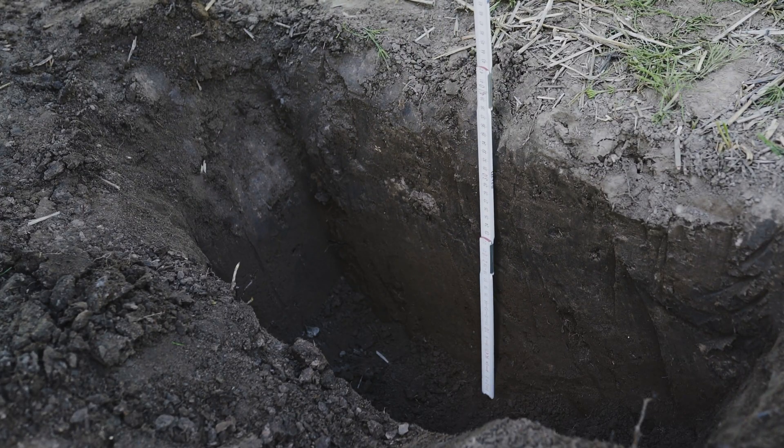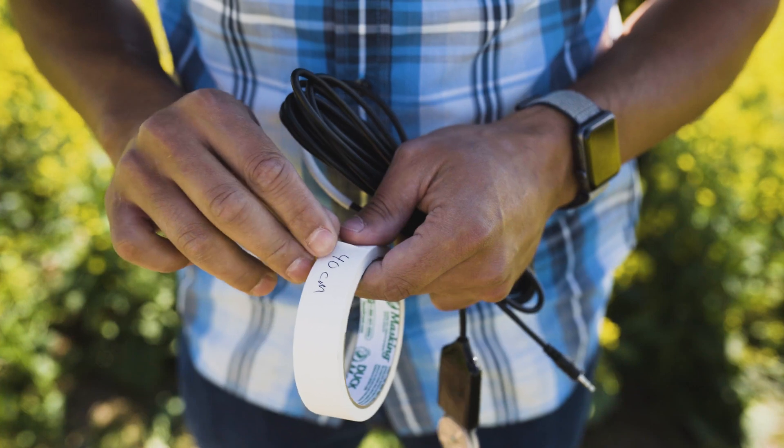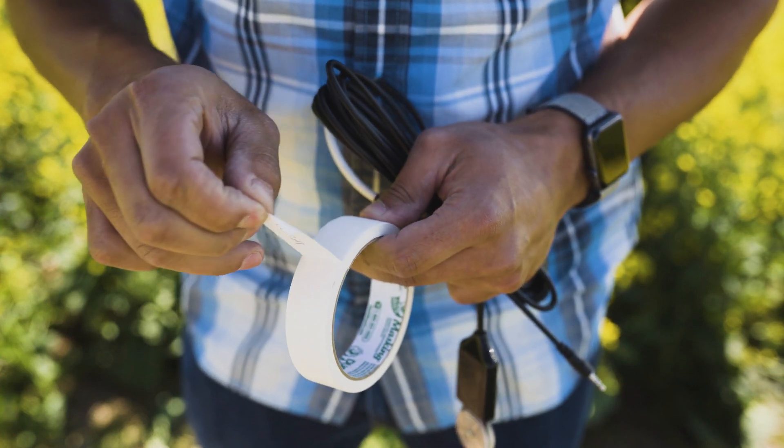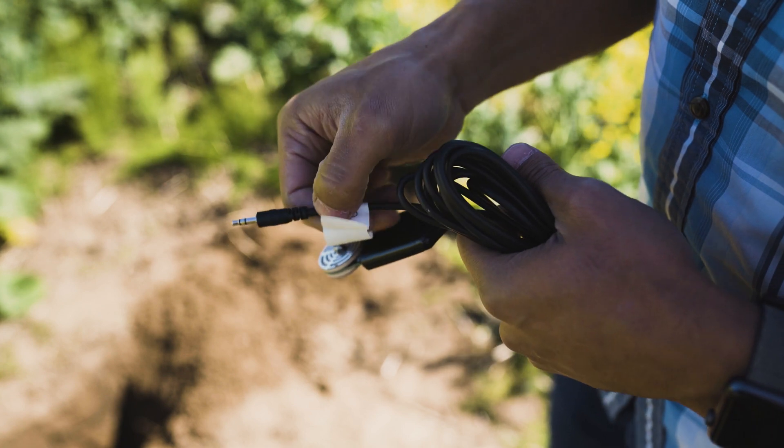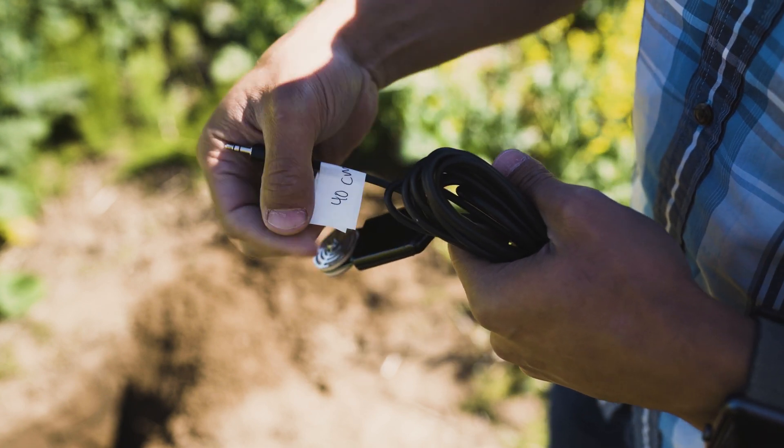After the hole has reached the correct depth, measure to verify. Label the sensor with the intended depth, and place the label at the top near the stereo plug that inserts into the logger. This will help you keep track of sensor depths.